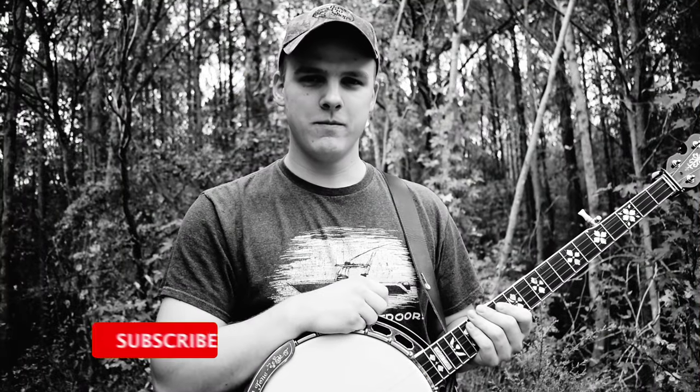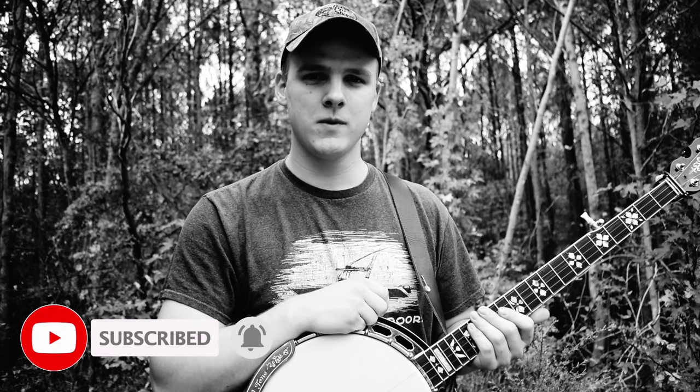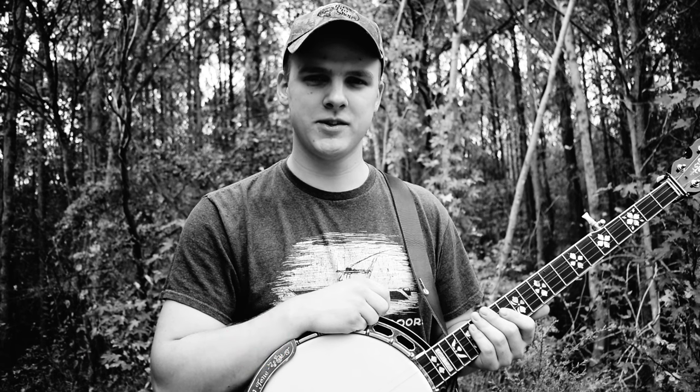Before we get started, if you like this sort of content, please consider hitting the like button and maybe subscribing to my channel. That helps me out a ton and I would really appreciate it.